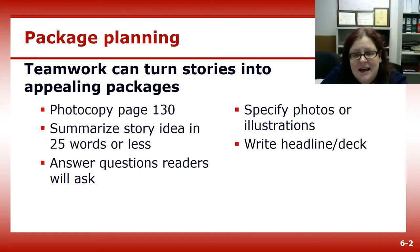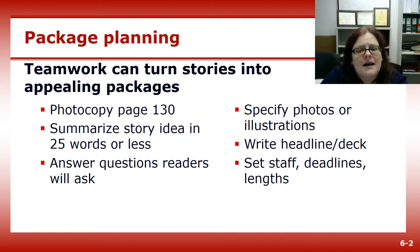Then write your headline and deck. They might change a little as the story progresses, but doing so early in the planning phase will help keep you focused. Then set staff, deadlines, and lengths.